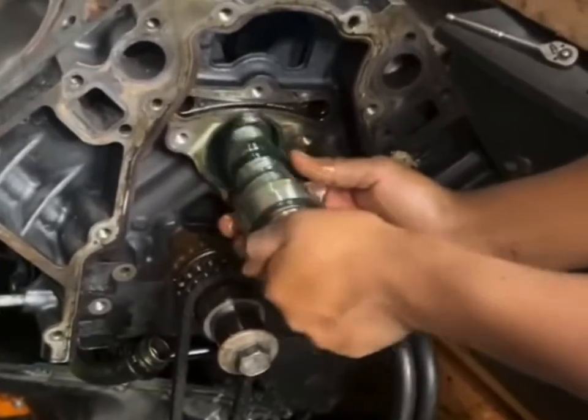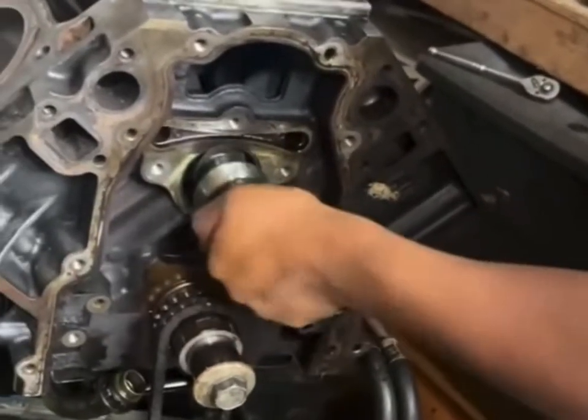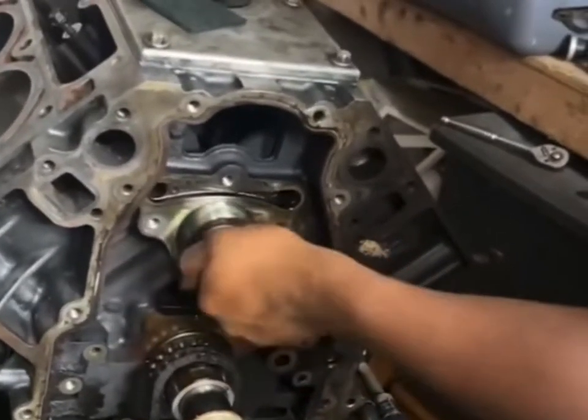The quality of the components is solid, and I appreciate that they're designed to work together effectively. Once installed, the Chupacabra cam really brought my engine to life. I noticed a significant increase in low-end torque and overall power, which is great for daily driving and towing.